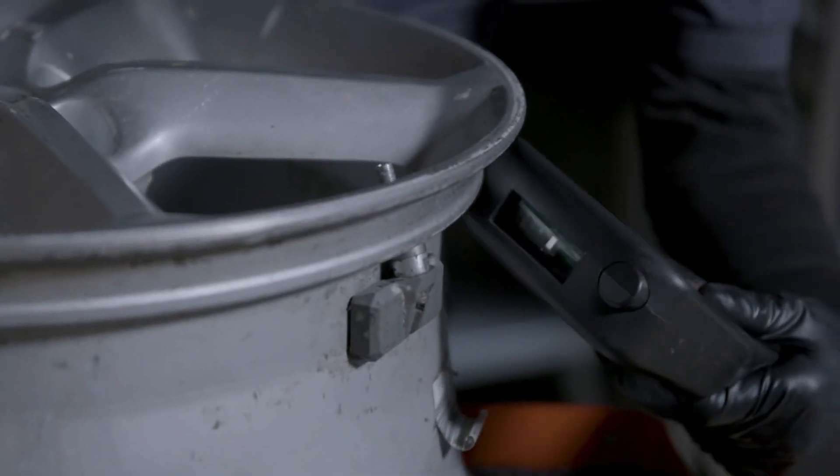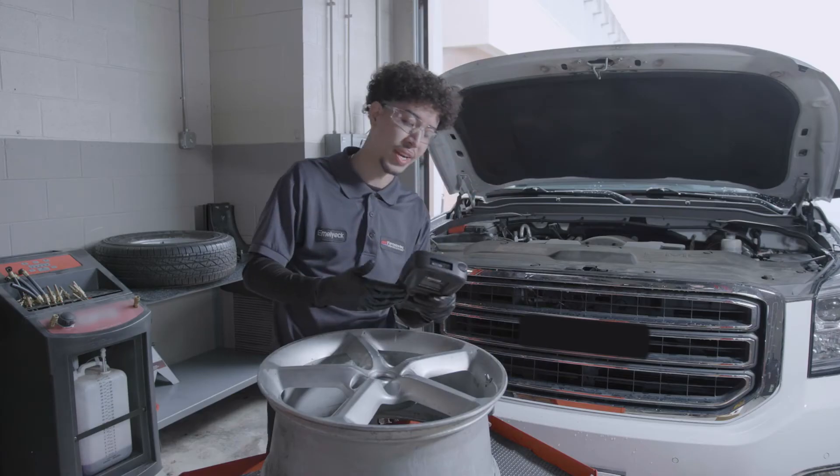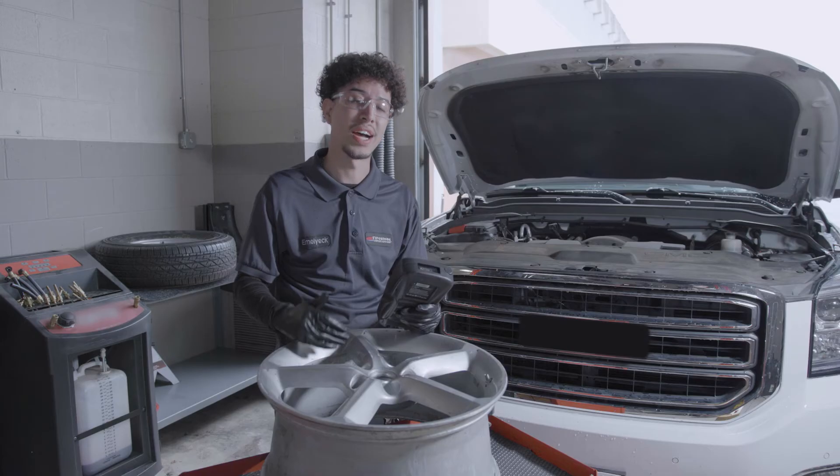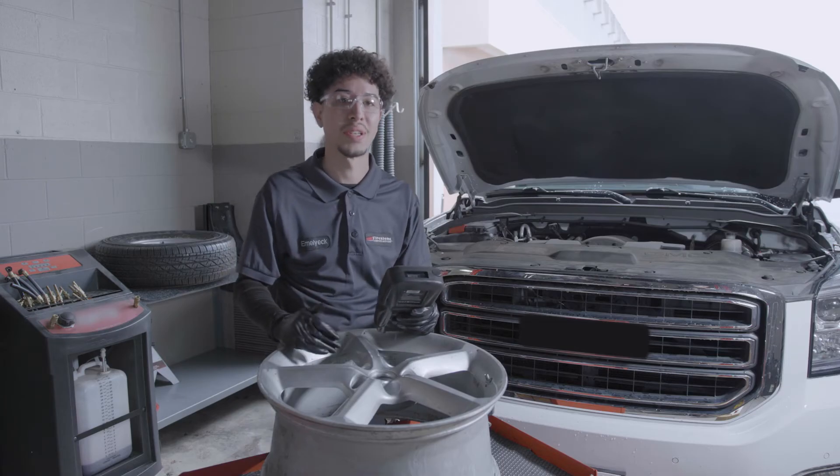With the scan tool, what we'll do is scan the sensor. It's going to give us a reading on whether the sensor is reading or not. It will also let you know if the battery is starting to die, so you can keep an eye on it and replace that sensor.